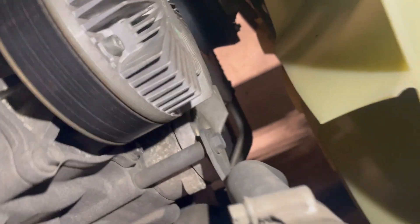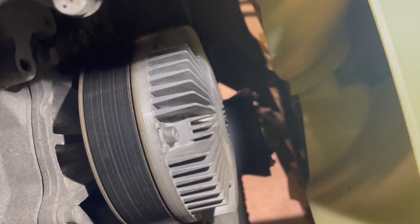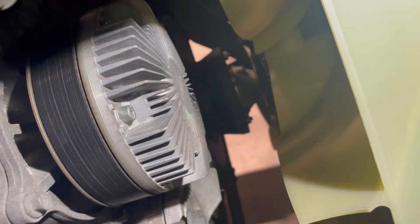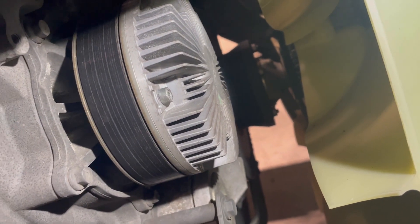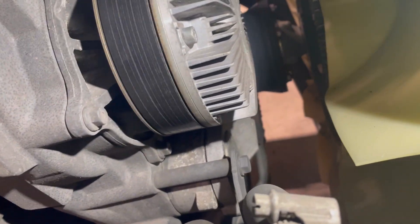So let's go through where the tensioner is. There is our little tensioner - 17mm on them. We're going to get the belt off and we've obviously got to put it through the fan. I'll just use a half inch flexible bar with a short 17mm socket to get that off.